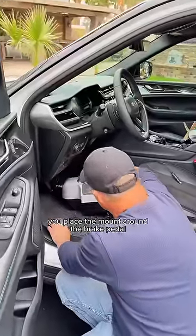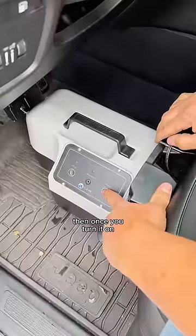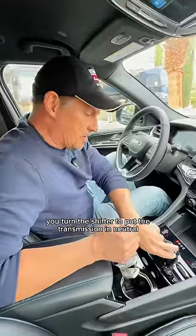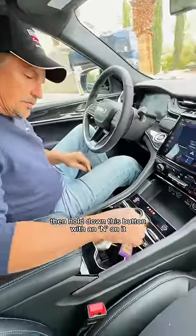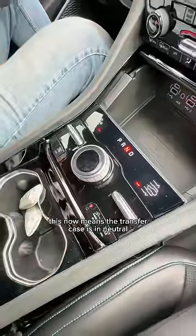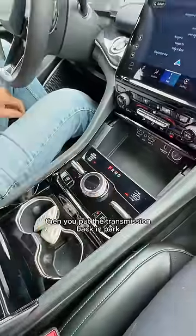The braking system is pretty easy as well. You place the mount around the brake pedal, then once you turn it on, it automatically checks the brake pressure. You turn the shifter to put the transmission in neutral, then hold down this button with an N on it until the red light comes on. This now means the transfer case is in neutral. Then you put the transmission back in park.